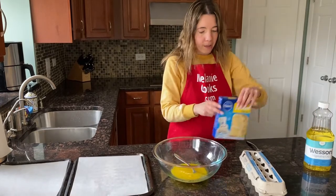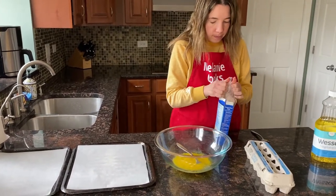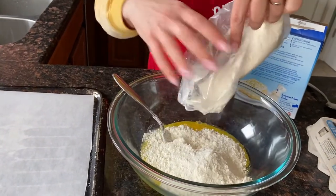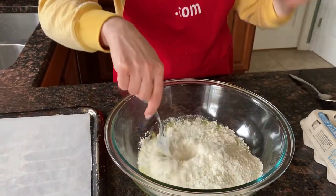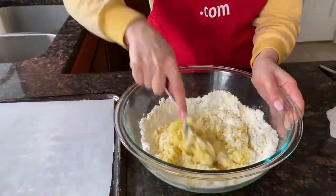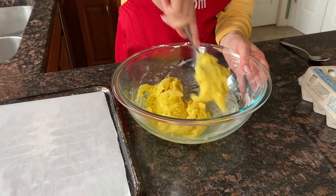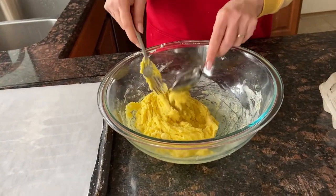And now I'm going to add the lemon cake mix — just add the whole packet. Now let's mix together. The dough is ready and I'm going to drop it on baking sheets.